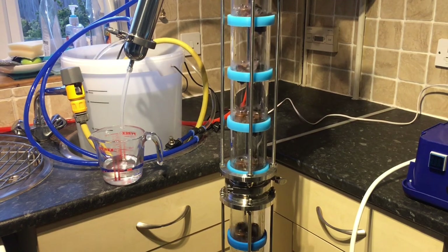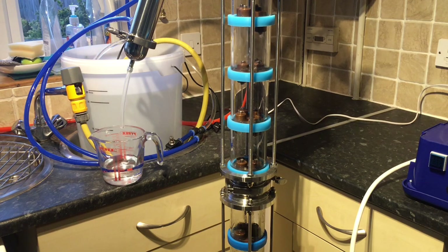All I need to do now is sit back and leave this to cool down. To be on the safe side I'll leave it until it gets to around room temperature, then come back and remove the column from the top of the still. In the meantime I'll go off and weigh out my two ingredients — the botanicals I'm going to use for this gin.